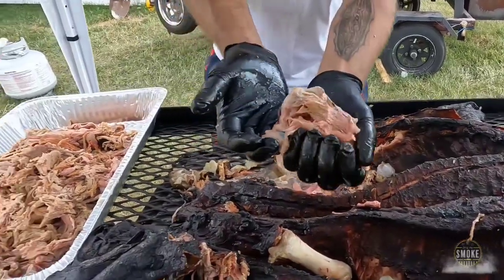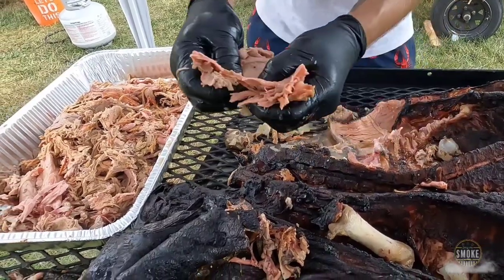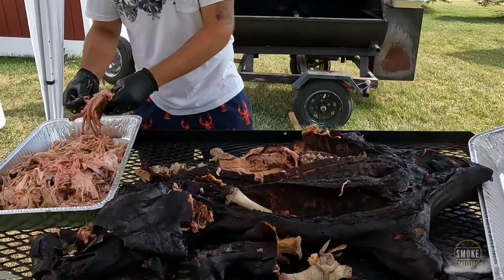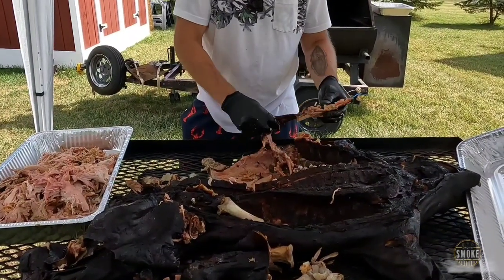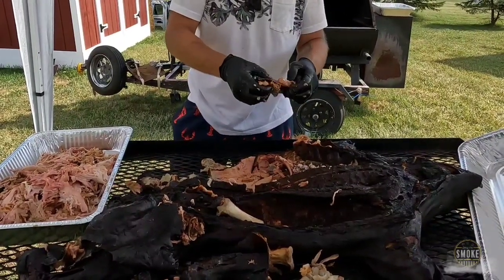Oh look at that — that's where we're into the belly right there. Oh, who's going to be eating an eyeball today? I did that last week — I ate an eyeball. And I burnt the living hell out of my hand.